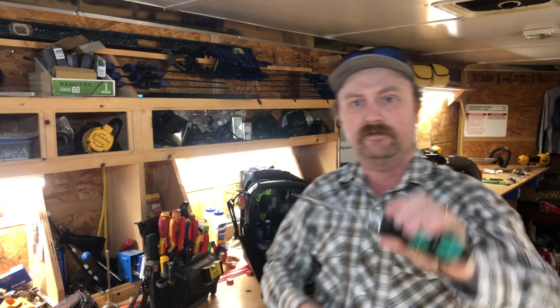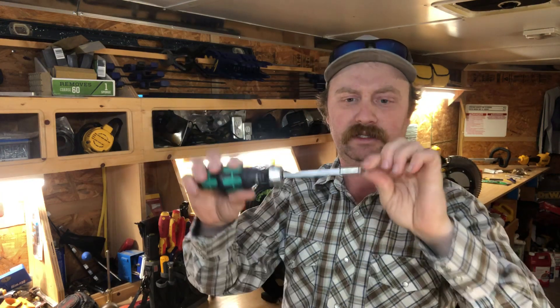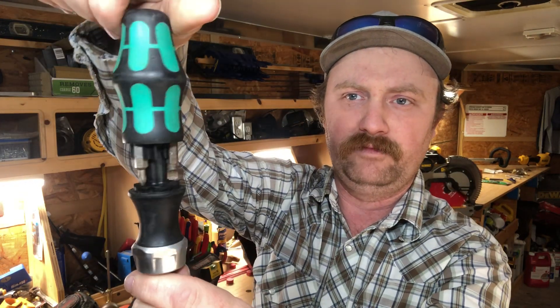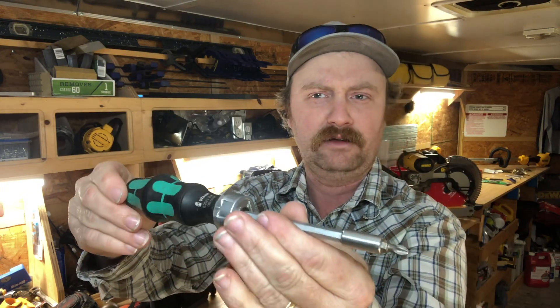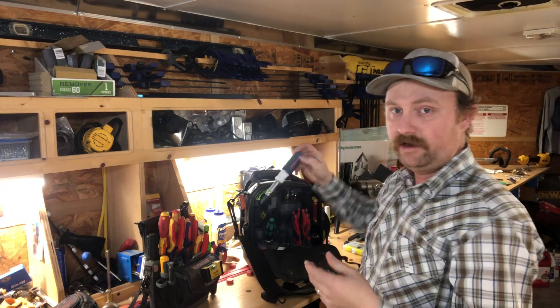Some of the more unique stuff — the Wera ratcheting screwdriver. This is also one of my favorites, especially because you can put quality tips in it. It accepts a regular tip, so if you wanted to use Wiha or even PB Swiss tips, you can get really quality tips that aren't wearing out on you. It has a push button in the top and a carousel of bits. Right here is the transmission: forward, reverse, and locked. In locked mode it's a very quiet ratchet with nice fine teeth — really like that one.